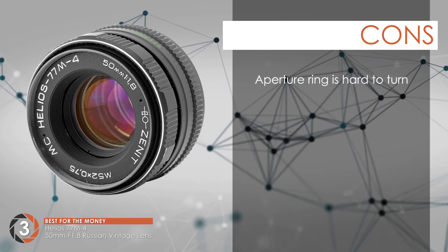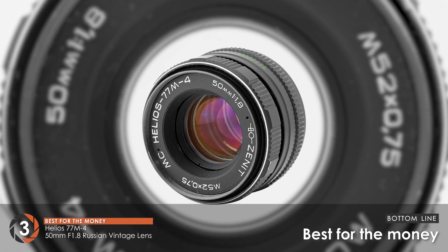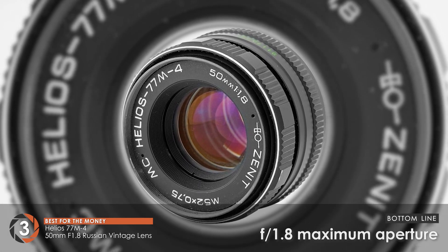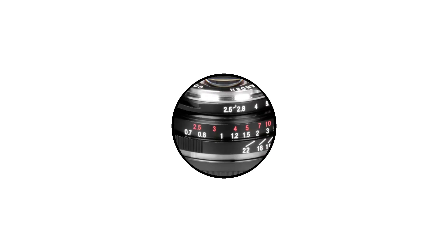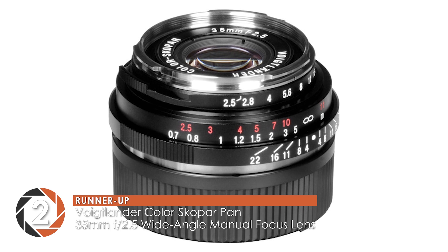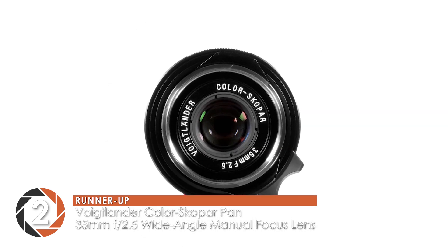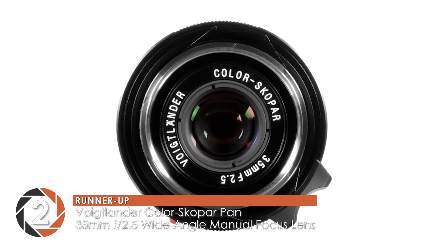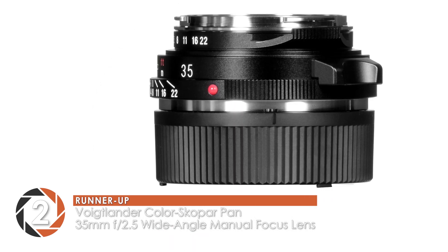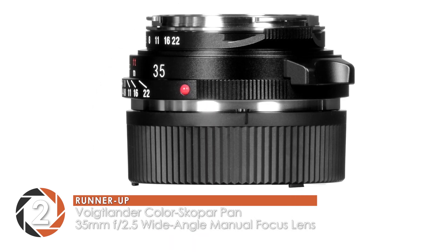And it has little chromatic aberration and vignetting. However, the aperture ring is hard to turn. The bottom line is, it's the best for the money. It has a focal length of 50mm and a maximum aperture of f1.8. Next, we have the runner-up, the Voigtlander Colorscop 35mm f2.5 wide-angle manual focus lens. The small size and low price are great selling points of this lens. Many people use this for street photography.